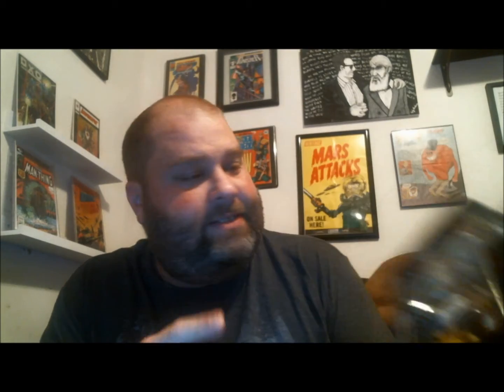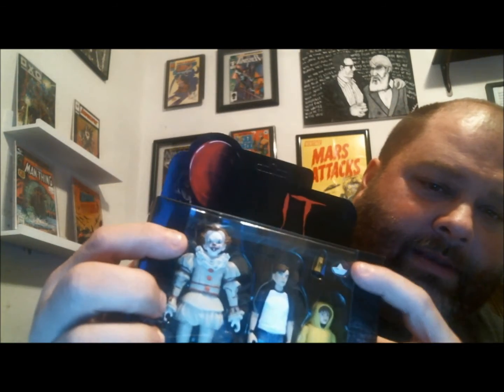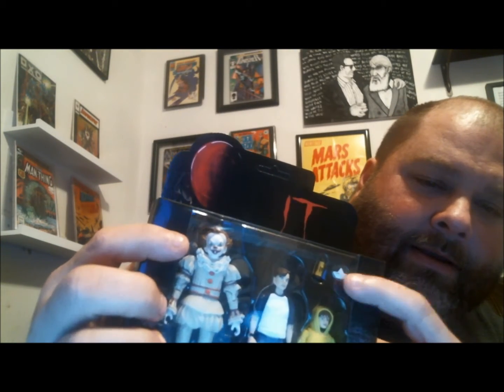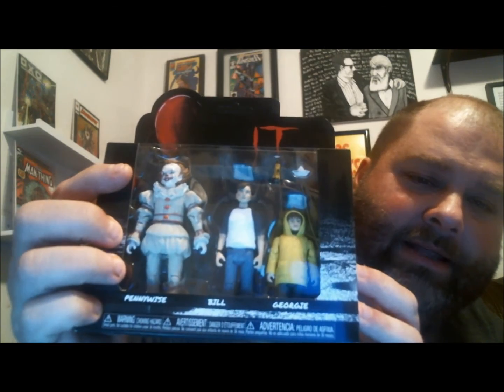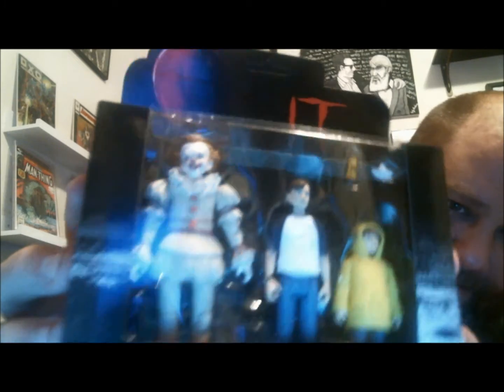The last thing I wanted to show is this Funko action figure set — it's Pennywise with Bill and Georgie, and there's a little paper boat and flashlight. If you've seen the movie you know what I'm talking about with the paper boat. I really dig it — especially for being so small, the detail on Pennywise is great.